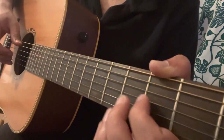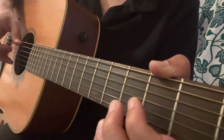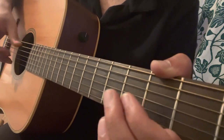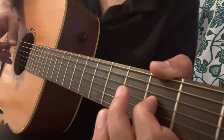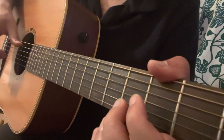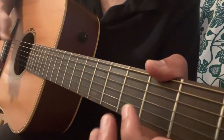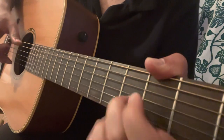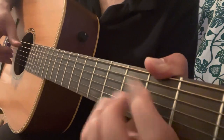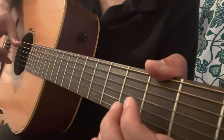Then you play the second variation, then the first variation. So the three variations together — you play the third variation two times, then the second, then the first.